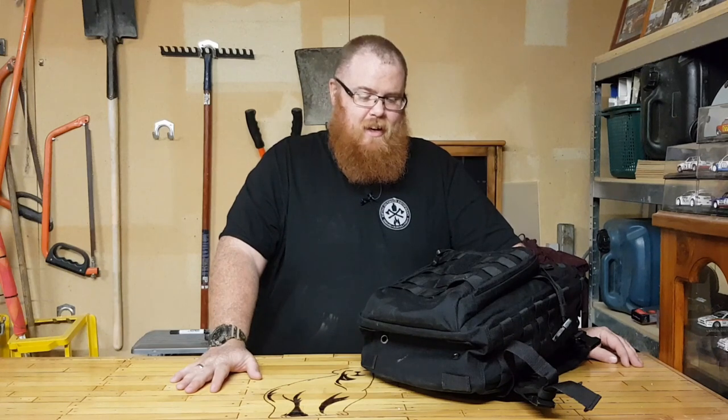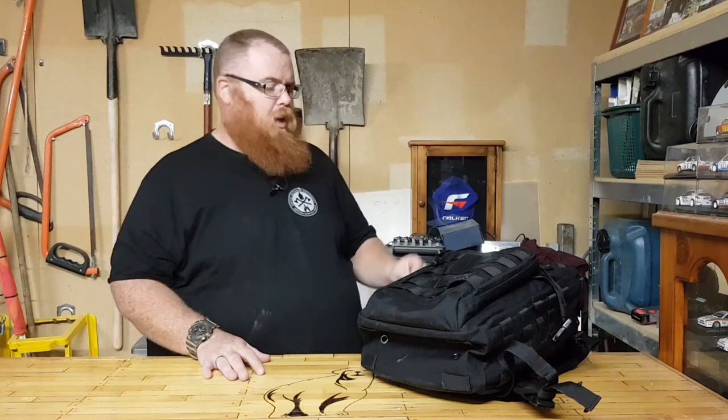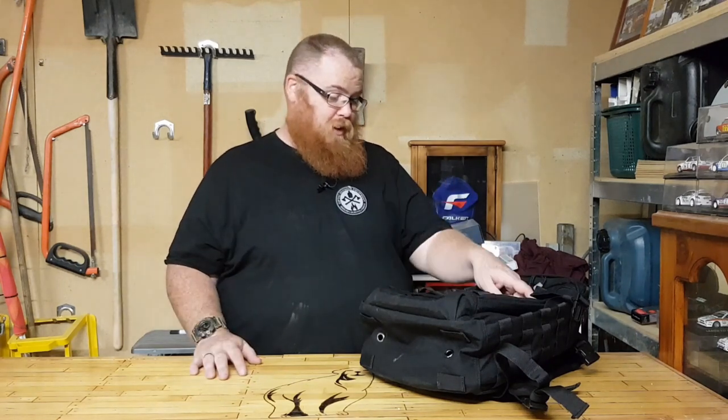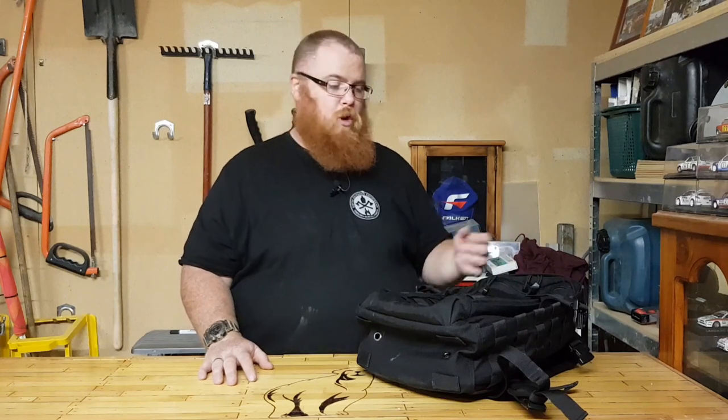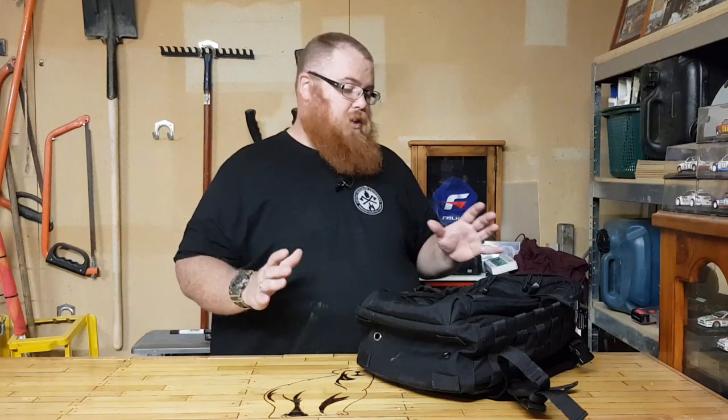Alright guys, let's go over the bag. First of all, I won this bag, which I'm absolutely stoked about. I want to thank the guys on BOBA — Bug Out Bags Australia — for running an absolutely fabulous Facebook page; it's a really good community. I never really thought I'd win this but it came through, so I'm absolutely made up with it. I can't really afford to buy anything like this and I was looking into upgrading my work bag, so this is the perfect size. I can use this for a day hike, a get home bag, a work bag, or whatever.